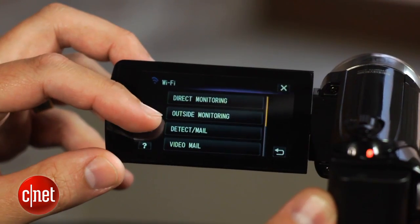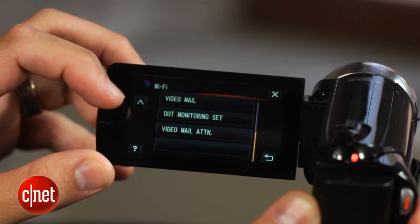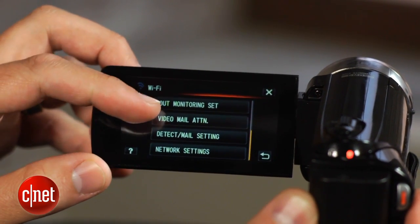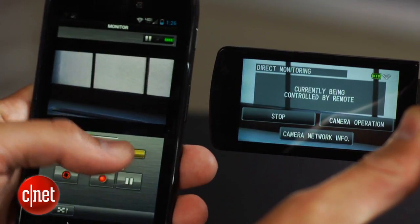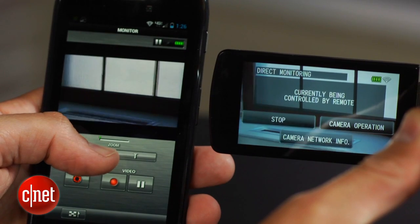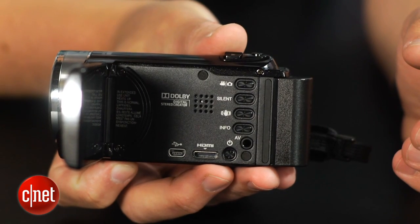Now, the first two are pretty self-explanatory, but the Wi-Fi gives you things like live monitoring, either direct to an iOS or Android device or over the web. It can act as a motion detector, automatically taking a photo and sending it off by email. It can also email 15-second video clips to up to eight registered addresses, or you can directly connect to a smartphone and use it to transfer and upload video to sharing sites, get geotags, or remotely control the camcorder. Some of these features work better than others, and not all of them are supported for Mac or iOS, but it is more functionality than you get with most camcorders.